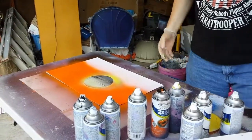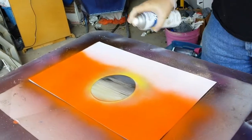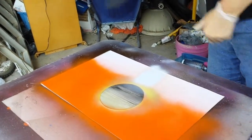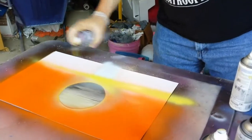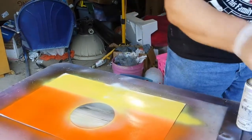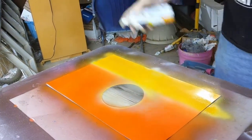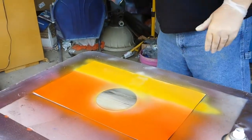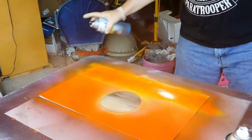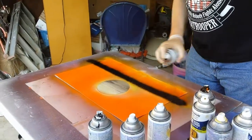Now we're going to create the water. You need a light source — put down your white first, then go in with your yellow. Put that down, doesn't have to be perfect. Then go in with a little bit of marigold over the top of that, then go back in with orange — same as what you had in the sky. Go over that. Last, use the black and go in over that there, just like this.